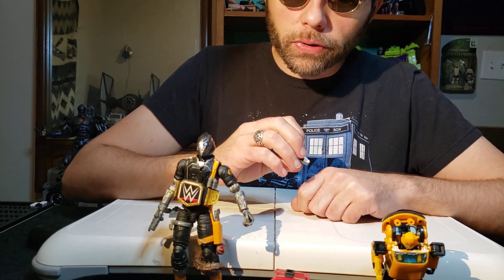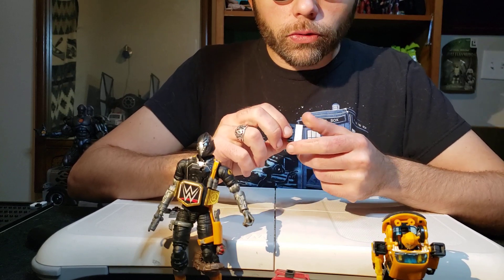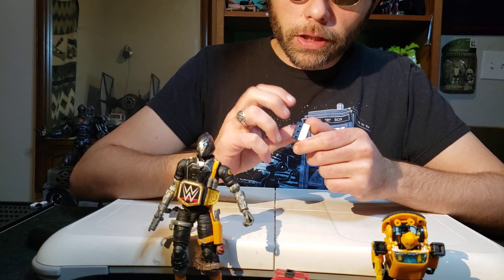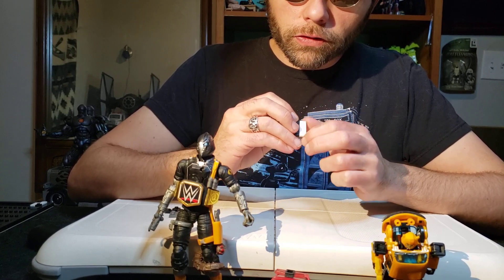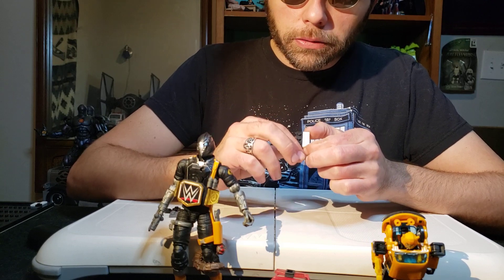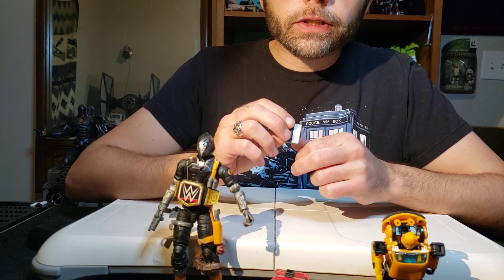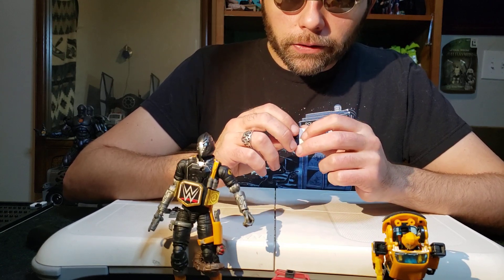It is a pretty simple braille chip to make. All you have to do is put a stud or a dot on the one, the two, and the three, and then you leave the four, the five, and the six blank. Nice and smooth on the other side. So all of one side gets it and all the other side doesn't. It's like a little yin-yang symbol except with no little dot on either side.